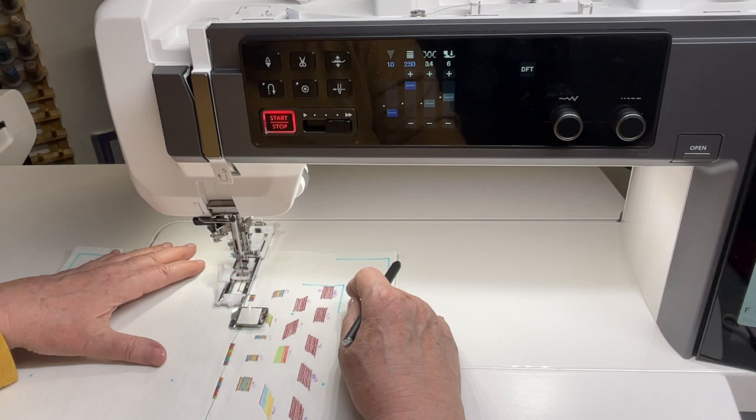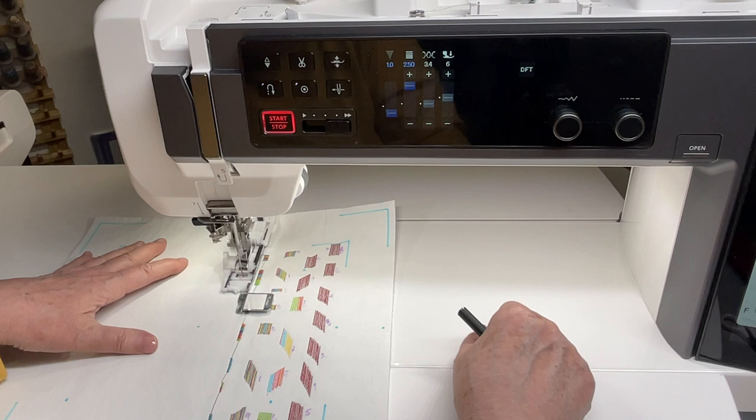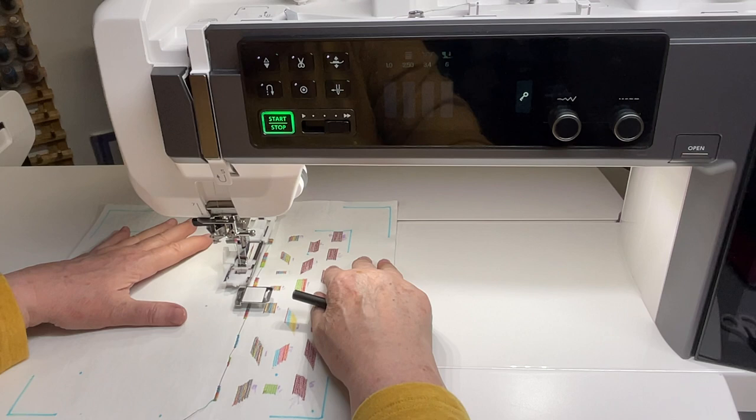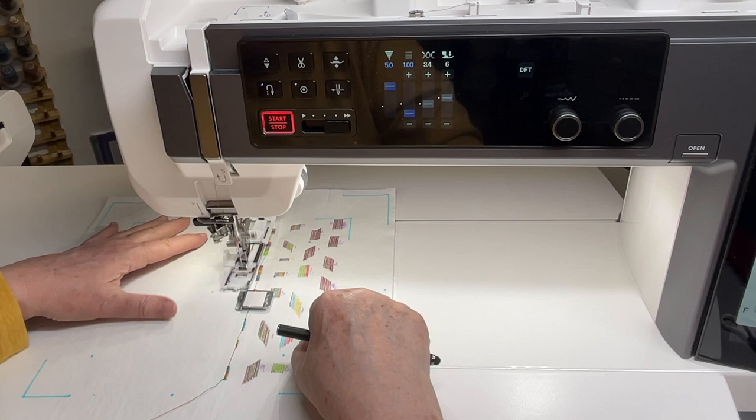I'll do it again just to show you — it will be kept in memory, the width, the length, whatever. And you can combine these in your shirt or wherever your decoration is — here, and here, and here. There's no end to it. You can also change thread and test everything.